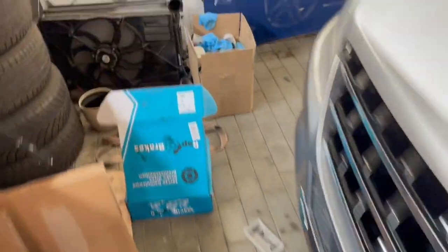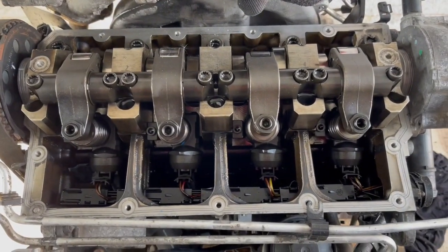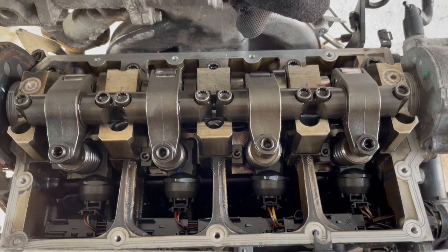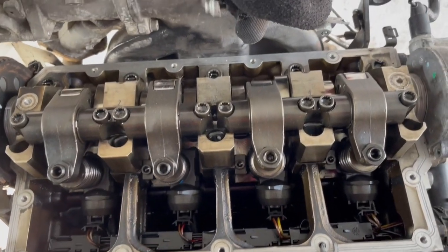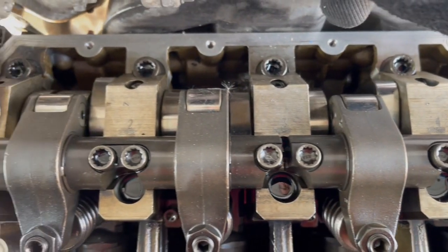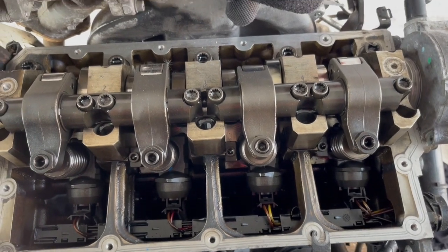This one had a rod failure, but look at that drivetrain — the cam and rollers are super clean. We didn't do any cleaning to this; it just shows that this engine was well maintained and serviced properly.